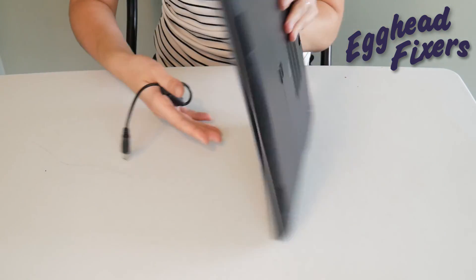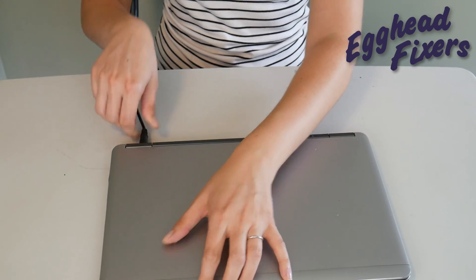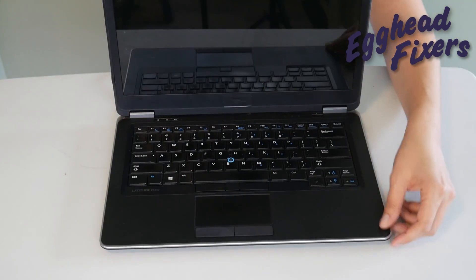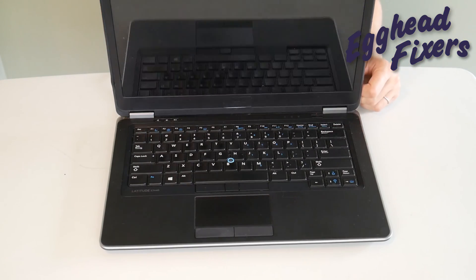You're going to put the battery back in and plug the power cord back in, like you see us doing in this video. And once you've done that, you're going to try turning it on again. If it doesn't work, we're on to phase two.